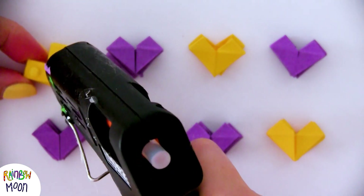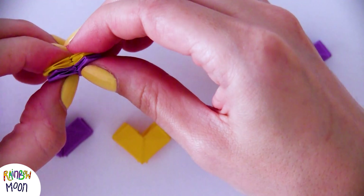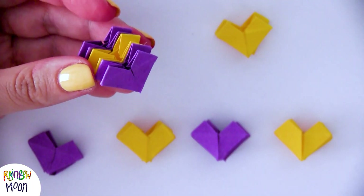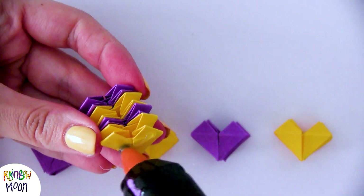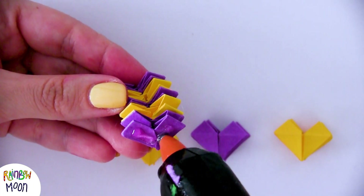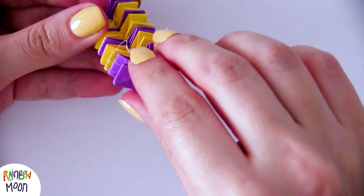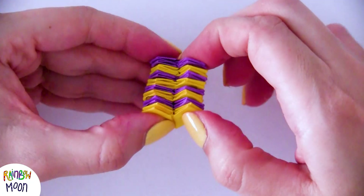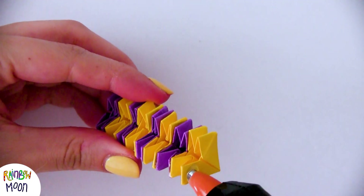Now we're just going to glue them to each other, alternating the colors. You can use any kind of glue but make sure it's strong enough so that the whole star doesn't come apart later. If you like these fidget toys, don't forget to let us know in the comments — we'll make more of these videos for the channel. When we have them all glued, we add a little bit more silicone or glue.